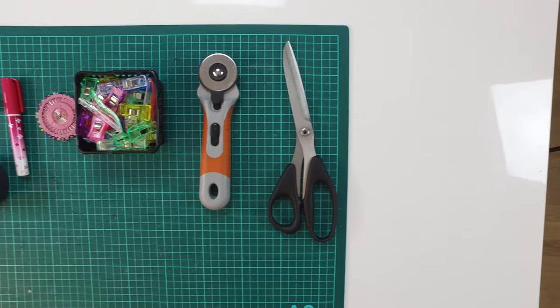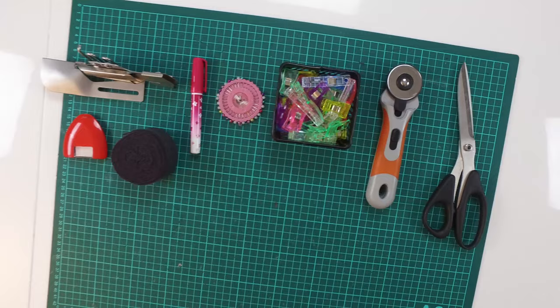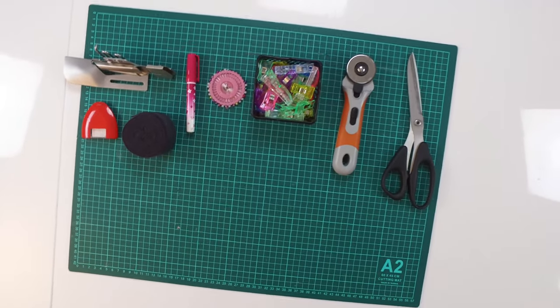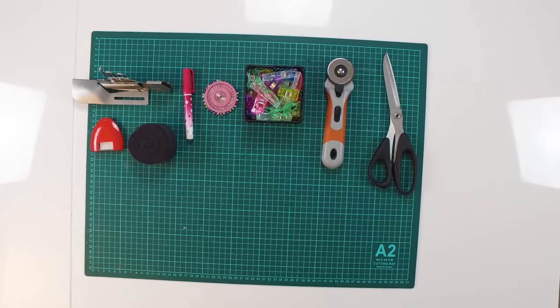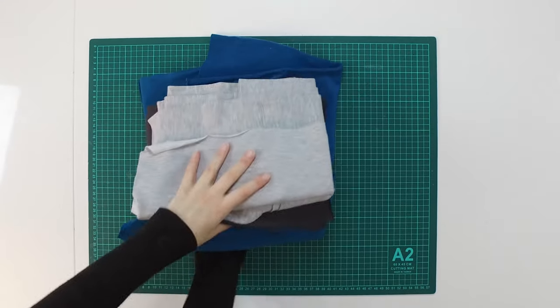In this project I use scissors, rotary cutter, clips, pins, glue pen, ribbon, chalk, and the binding folder. For fabric I use French terry and the rib is stretch ribbed fabric.